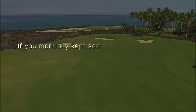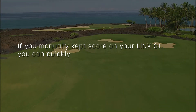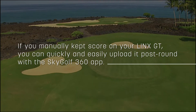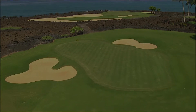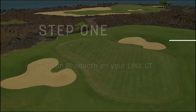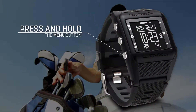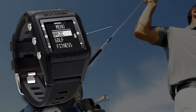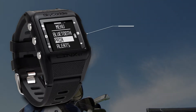If you manually kept score on your Lynx GT, you can quickly and easily upload it post-round with the SkyGolf 360 app. The first step is to turn on Bluetooth on your Lynx GT. To do so, press and hold the menu button, select Settings, Basic, and Pair.